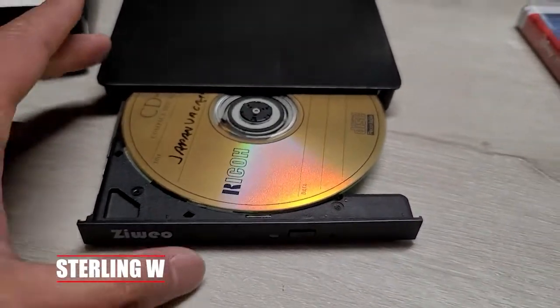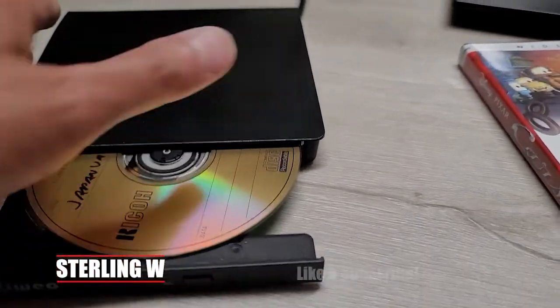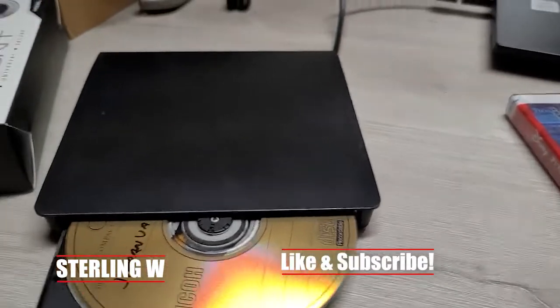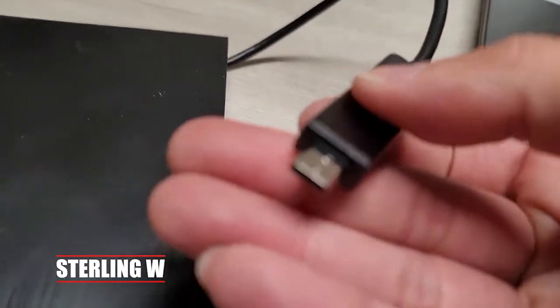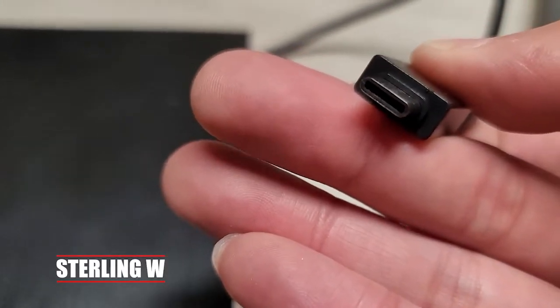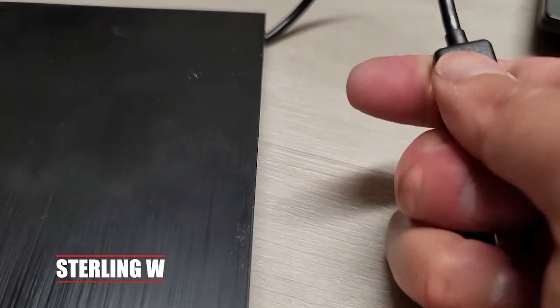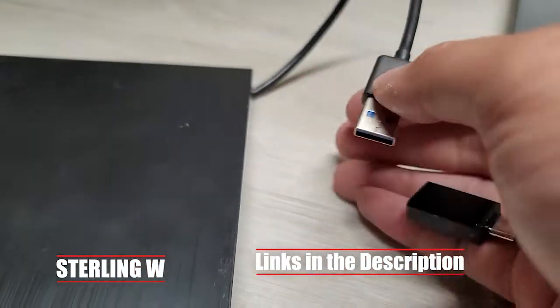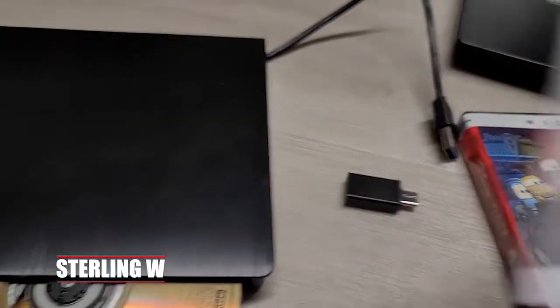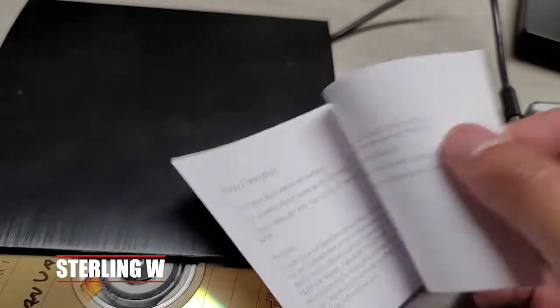Hey guys, this is Tony W. I got myself a new portable DVD RW drive, which could play CDs as well as DVDs. This is good because most new computers only come with a USB-C port or a USB-A port, but no optical drive. This is actually pretty useful because it comes with a USB-C and a USB-A cord so that you can plug it into your newer laptop or other devices.